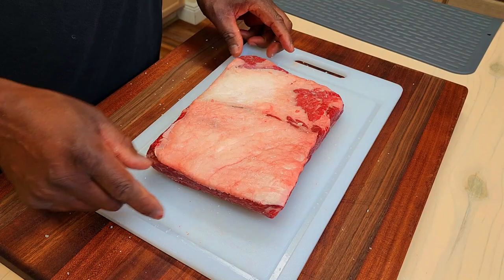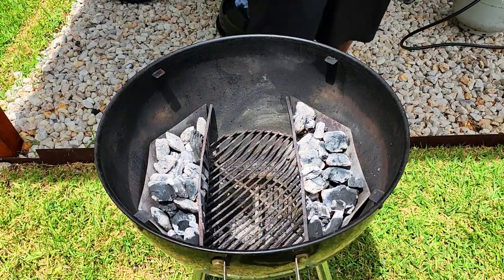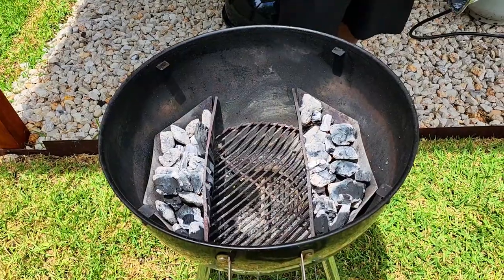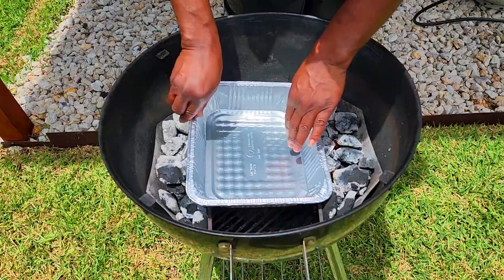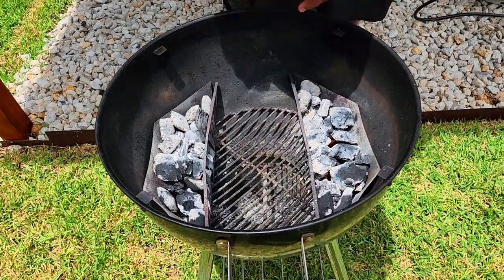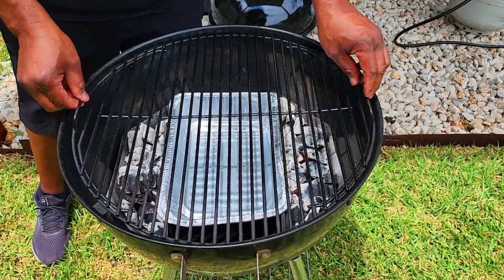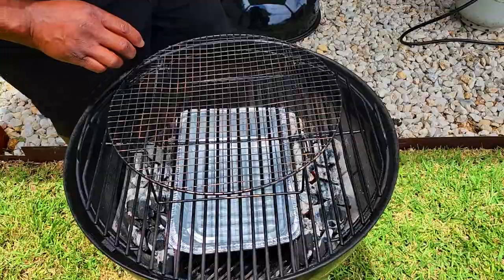We're going to head outside and get this Expert grill fired up. Our fire is ready to go. I've got my two baskets — a combination of cowboy hardwood briquettes and cowboy hardwood lump — again, for that long, clean burn. This pan, as usual, is just to make cleanup a little easier. My hinge grate in case I need to add fuel, and my extension rack.